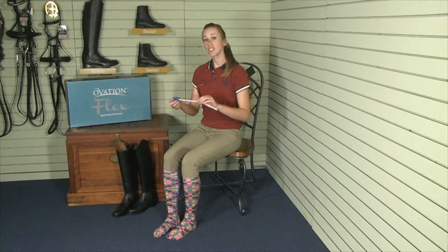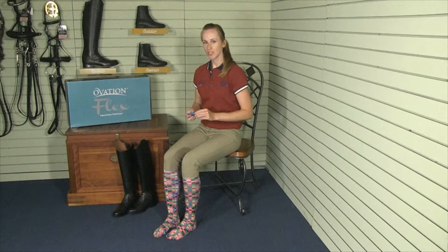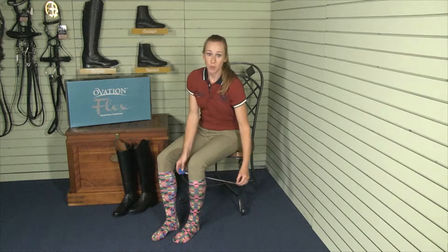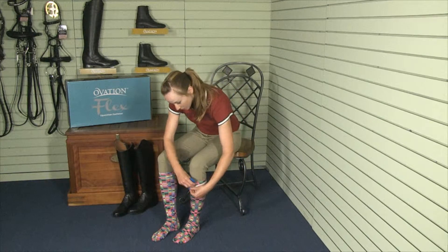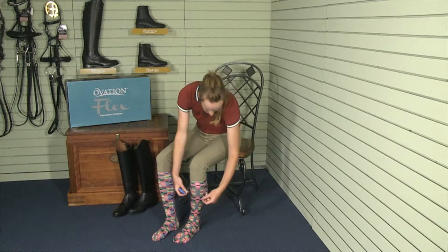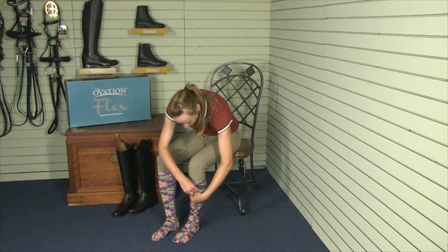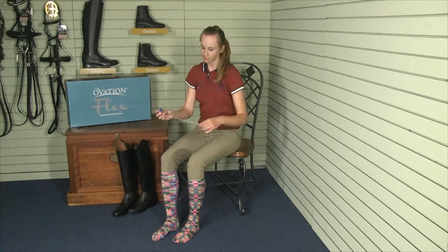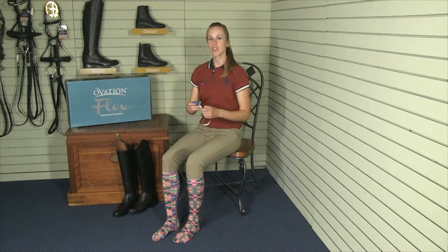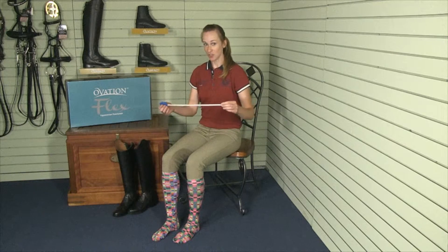The next measurement you want to take is your calf width. You want to make sure that you get the widest part of your calf, so you should make a few measurements to be sure. My calf measures 14 inches. I'm also going to add an eighth inch to allow for comfort.